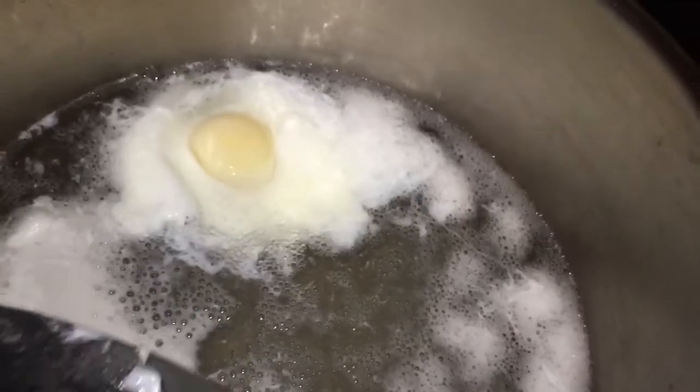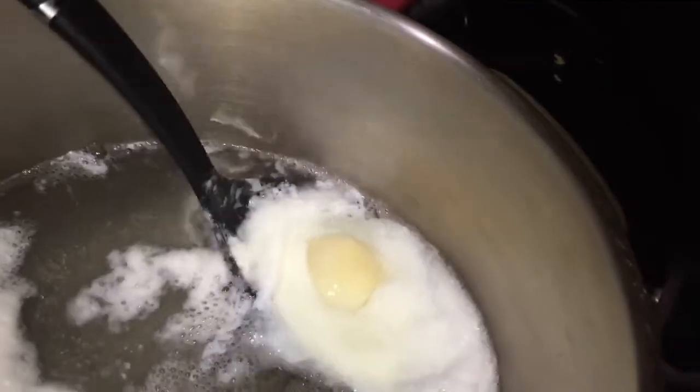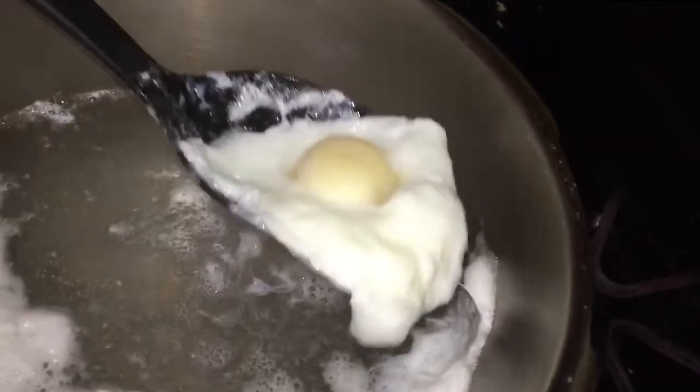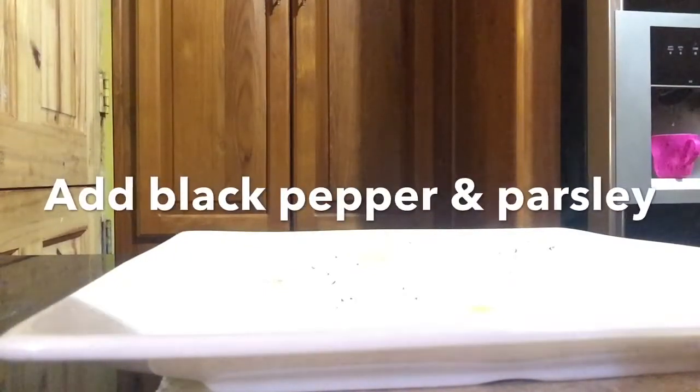I'm going to cook one like the normal poached egg where the yolk will be running, and the other one I'm going to do where it is semi-hard but not too hard. I'll show you a picture of what it looks like. I'm going to use some freshly ground black pepper placed over the eggs, and then we're going to add some parsley and some red pepper flakes.